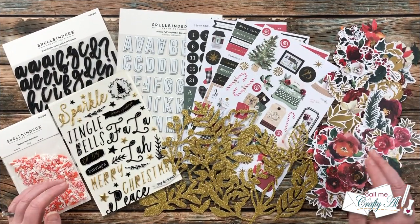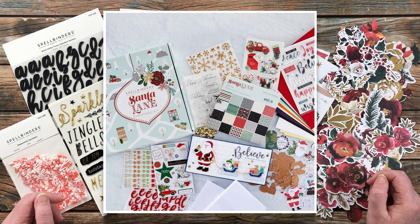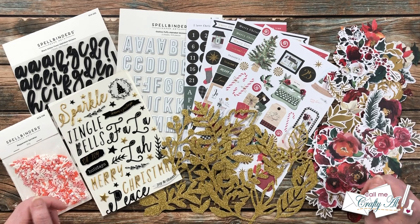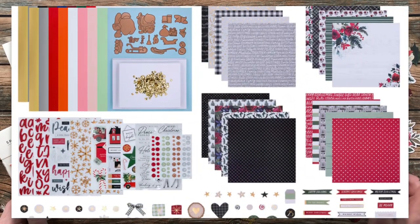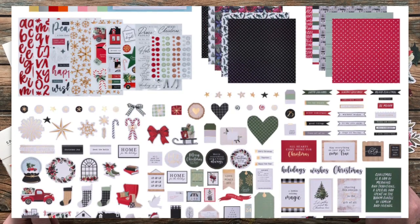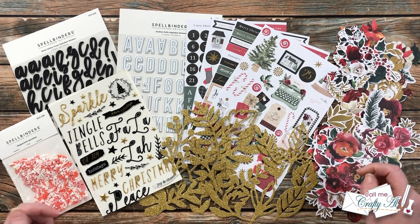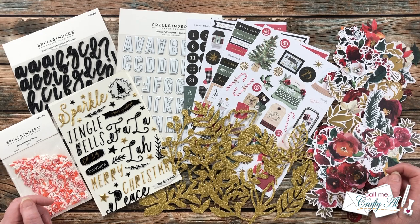Spellbinders just released a whole bunch of crafty goodness for Christmas, one of which is the Santa's Lane Christmas card making kit. This is a limited edition kit and they were kind enough to send me some of the goodies to create with. Not only do you get everything you see in front of you in that kit, but they have patterned papers, cardstock, card bases, stamps, dies, more embellishments — it is chock full of goodness. Check my description box below for a link, and each individual item will be linked there as well.